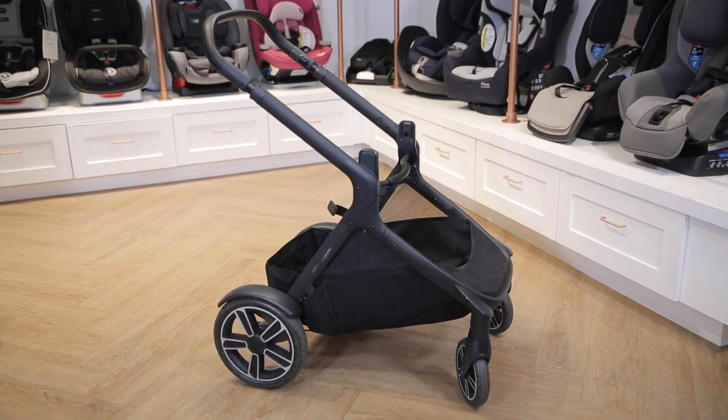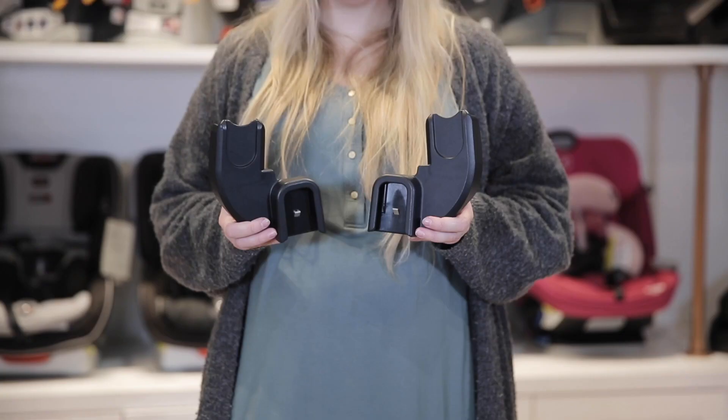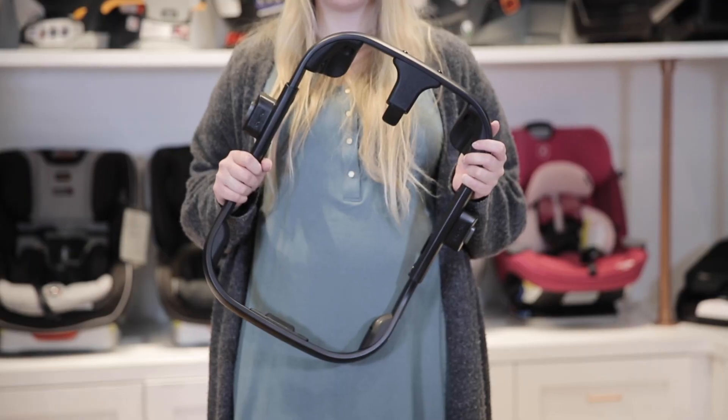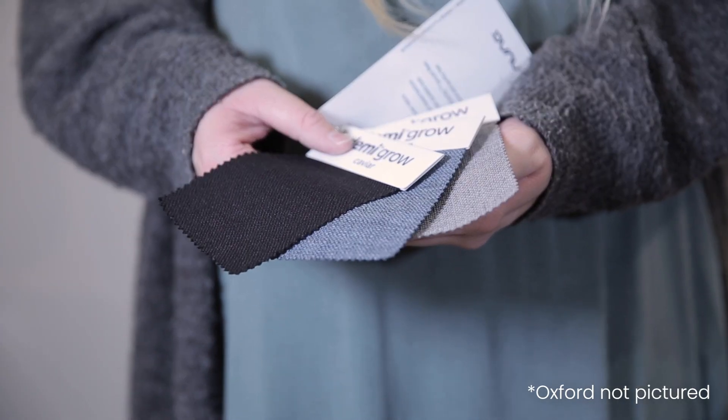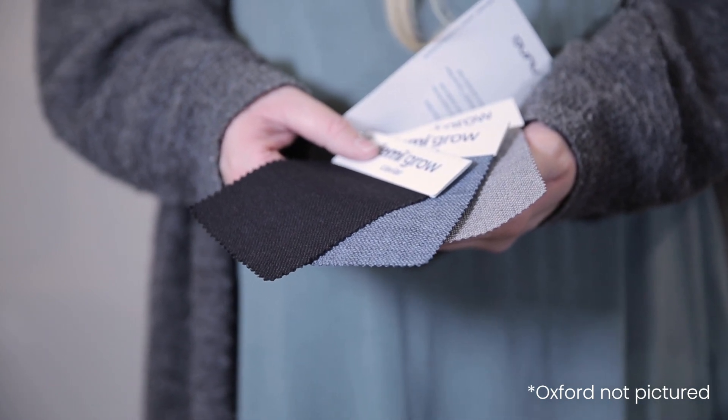Straight out of the box you're going to get the stroller frame, the main seat, car seat adapters, a ring adapter, fenders, and a rain cover. It comes in four color options: Caviar, Aspen, Frost, and Oxford.